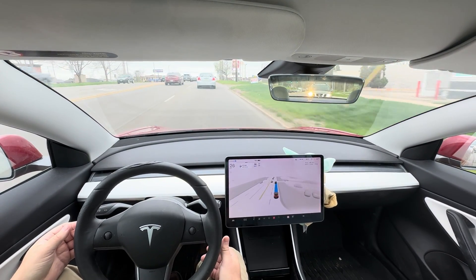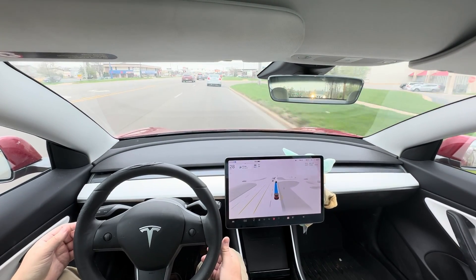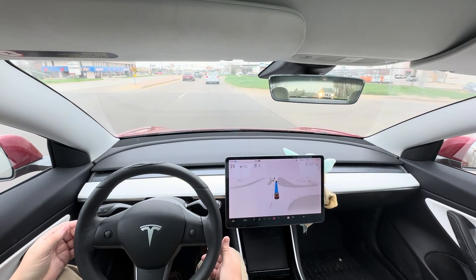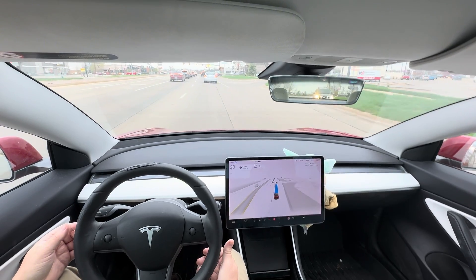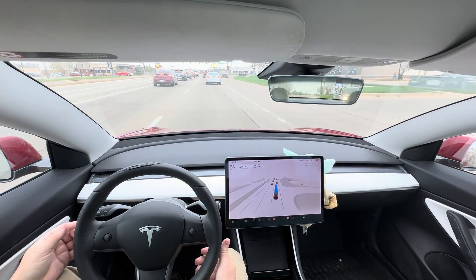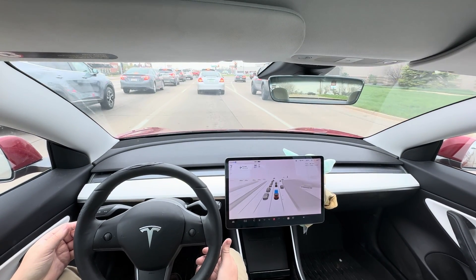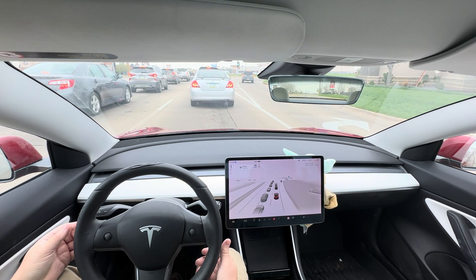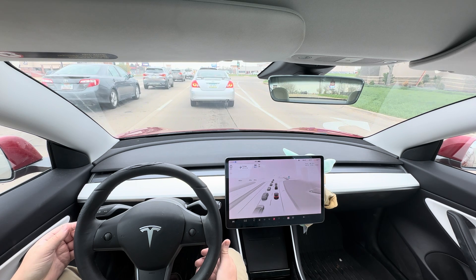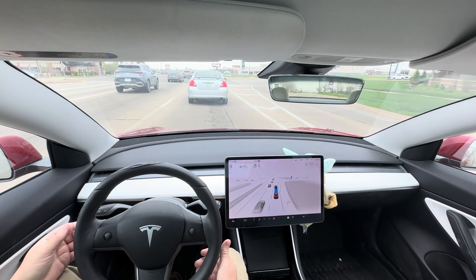I'm curious if it's going to pass this little car. I haven't helped it at all yet — the car has driven itself. The only thing it doesn't do yet is end-to-end: it won't park itself and it won't put itself in drive to leave yet. But if you try to leave from a parking lot, it will try to figure out how to get out.